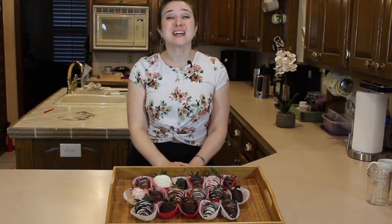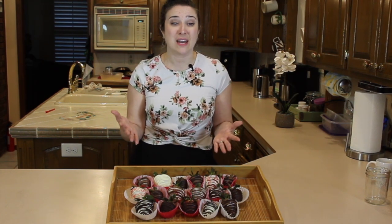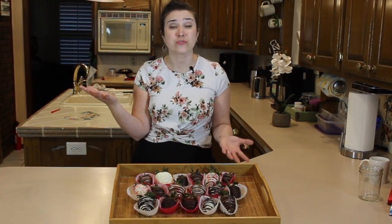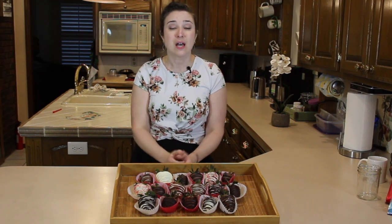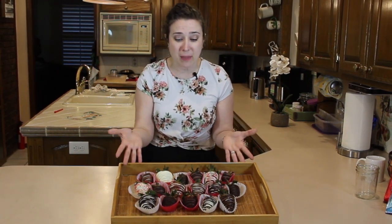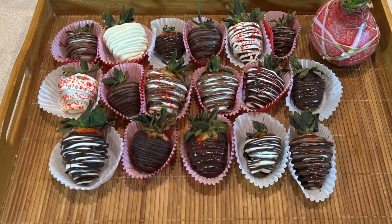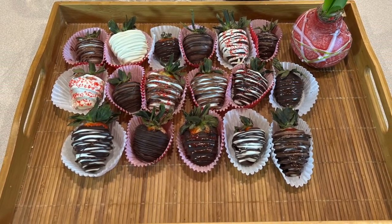Welcome back, you guys. Valentine's Day is coming up and this is a special video just for that. If you happen to wait until the last minute, or maybe you just don't have the budget to spend $25 all the way upwards of $60 for a dozen chocolate covered strawberries, I'm here to show you how you can make a dozen chocolate covered strawberries for $15 in about an hour and a half.